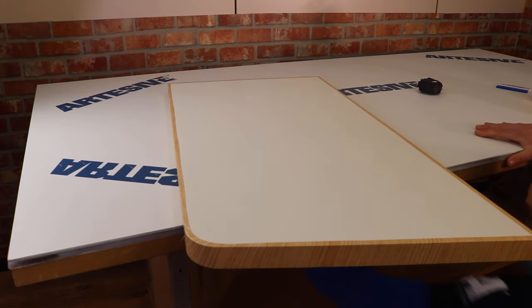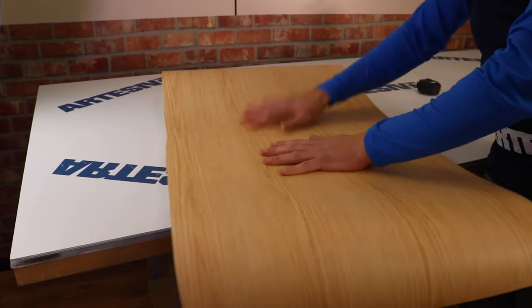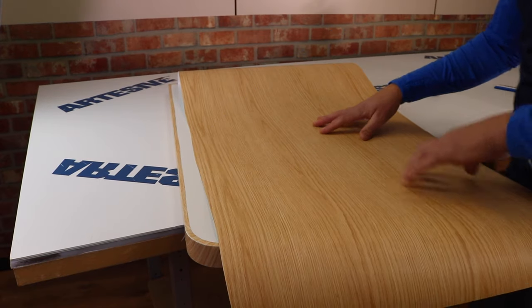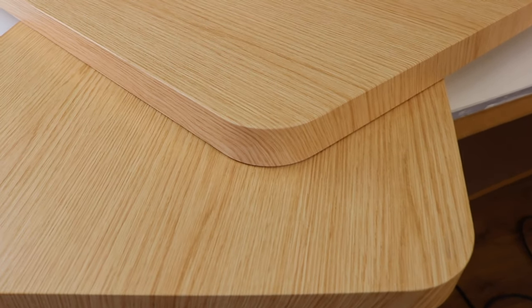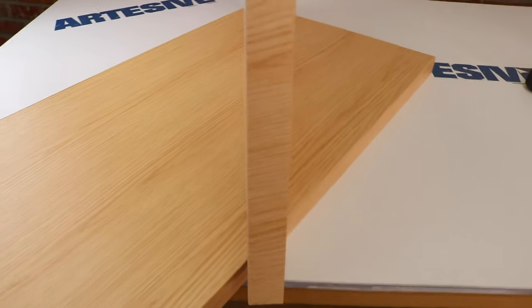Now we also apply the opposite side, both for aesthetics and for the functional aspect — the film holds all edges together. This is the final result. Some recommendations: evaluate the type of surface, whether it is necessary to use the primer or not, and determine the thickness of the edge to evaluate the feasibility of the application with this method. We hope you found this tutorial useful. As usual, we thank you for your attention — see you next time. Bye bye!